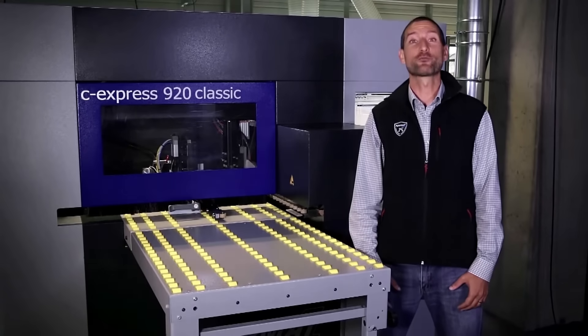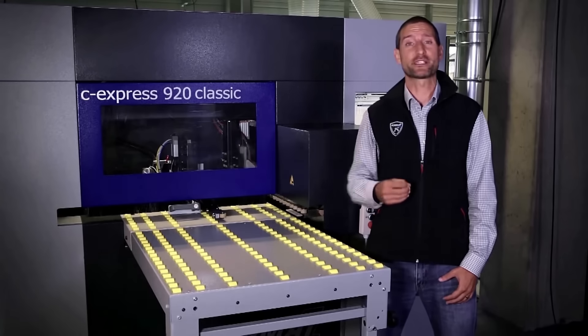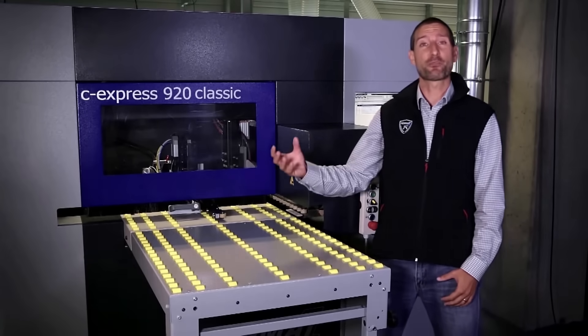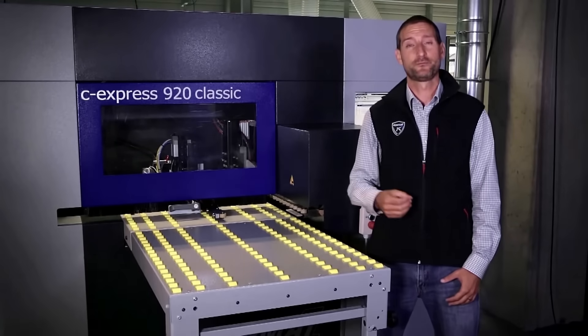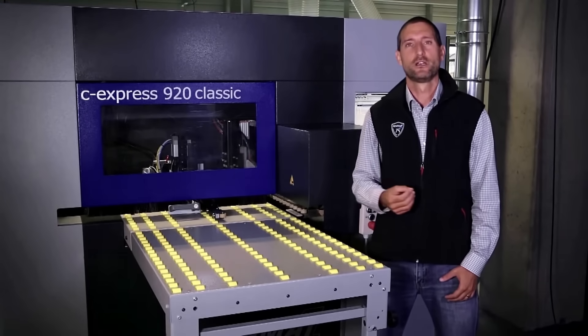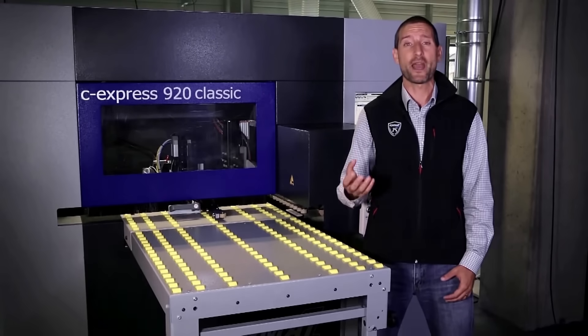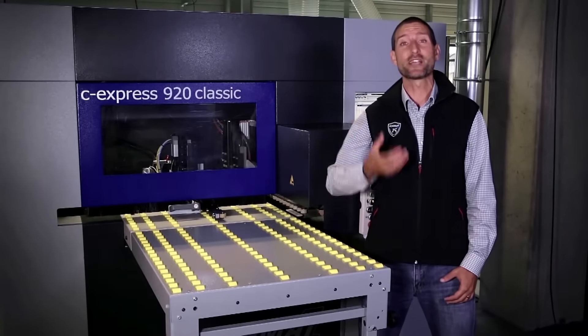Hello, my name is Rob Cook and today I would like to present to you one of our new CNC machines, the C-Express 920 Classic. This machine has a number of clear advantages. Firstly, it requires only 3.4 meters of space and therefore fits into any workshop.